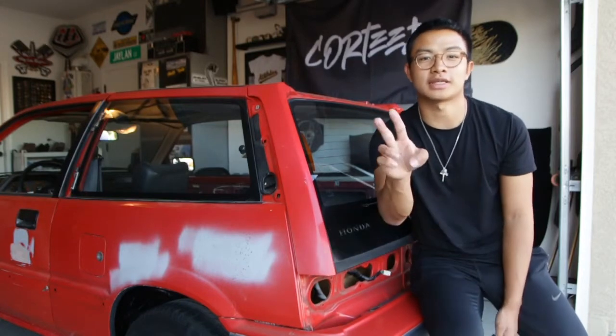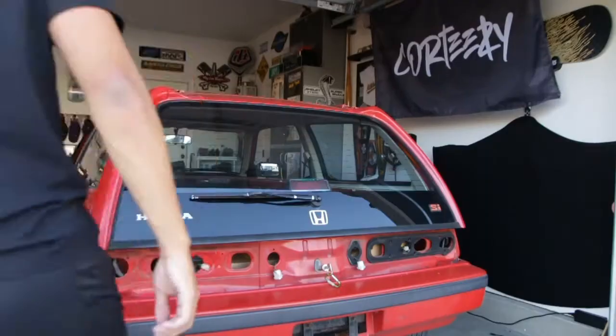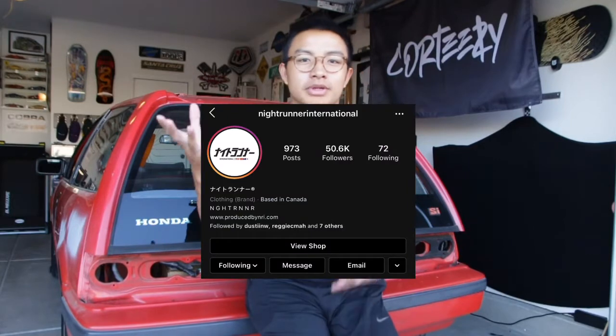Thanks for your support as always. Let's get back to the video. What's up y'all, today we have a little unboxing video. We have two packages — one contains some mods for the 4Runner that we're going to install today, super easy things. And the other one, if you stay to the end, we have a very special package from our friends over in Canada from Night Runner International, for the Civic. We won't be installing that one today but I want to unbox it and show it to you guys.